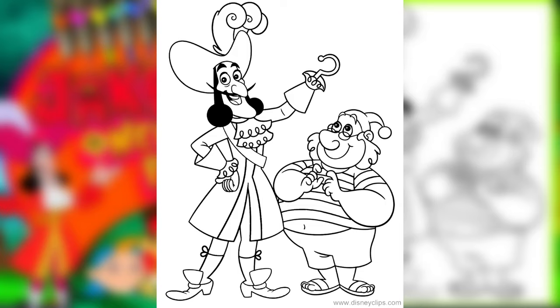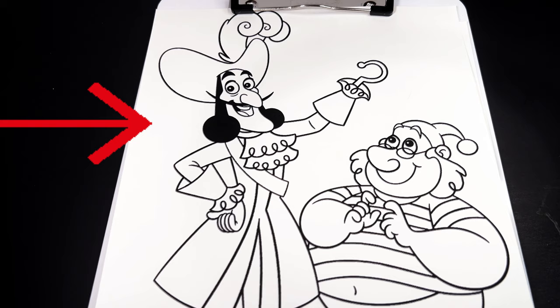His skin is very light peach, his mouth is red and pink, and then we're going to move on to his outfit.